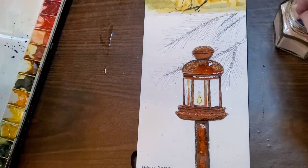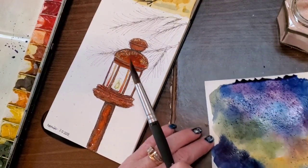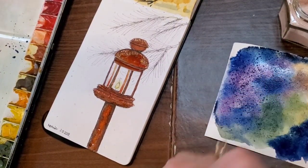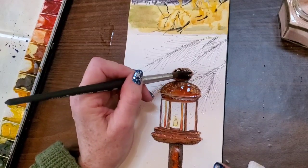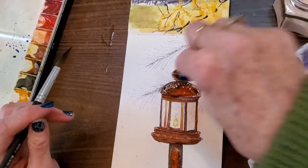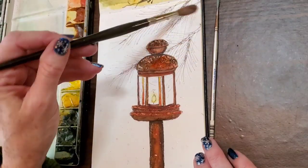I'm adding a little more burnt sienna here and there to lighten up certain areas. Now is where I'm adding the salt, then I'll set it aside to let it dry. I'm going to go ahead and add a little salt to the top of my lantern too. Hopefully it'll show some snow later, but if not I'll probably end up going over it with my white ink anyway. Now it's time to start the background.